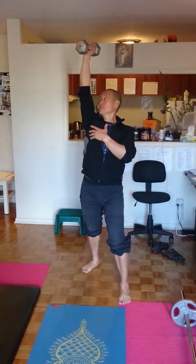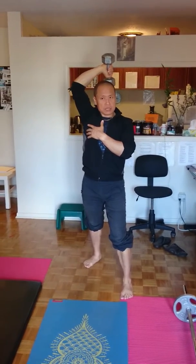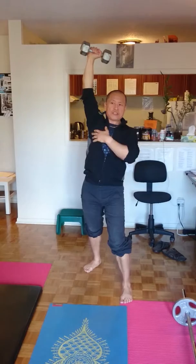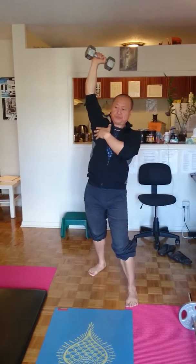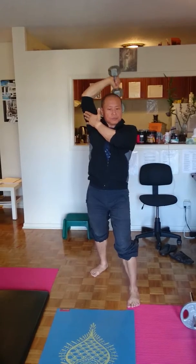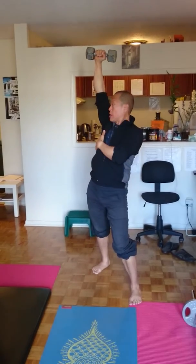Bring the dumbbell to your shoulder. Press straight up. Turn the hand. Now make sure the arm is not moving — everything's still. Halfway down, back up, lock it. Back back — that's great.